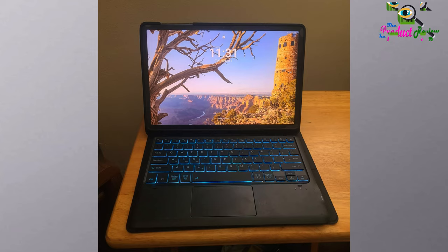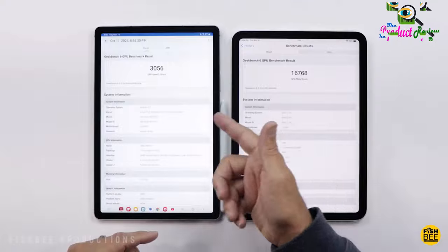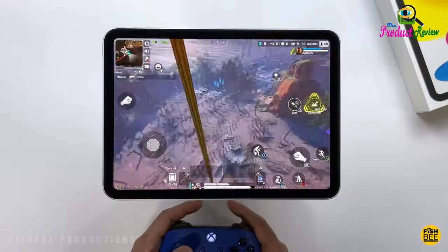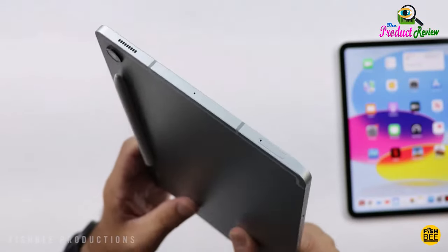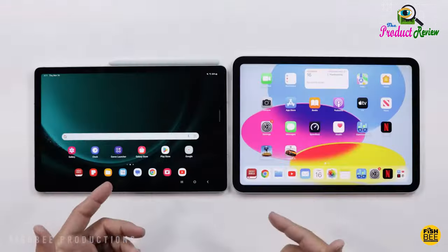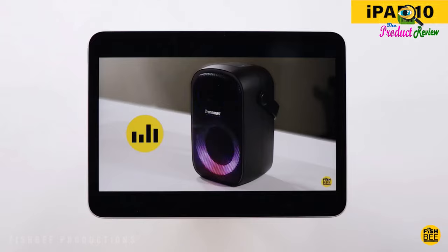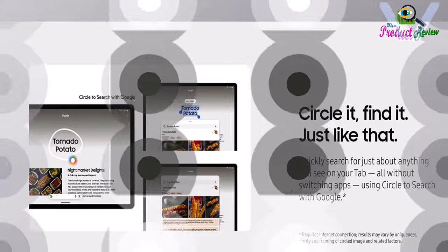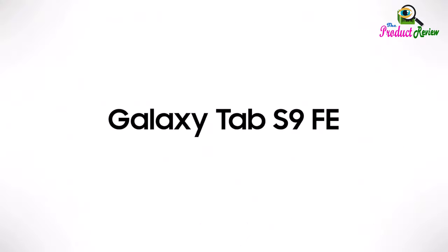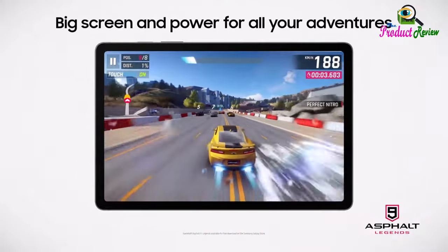Product description: meet Galaxy Tab S9 FE Wi-Fi, a powerful tablet that makes adventure more fun. Requires internet connection. Results may vary by uniqueness, clarity, and framing of circled image and related factors. This perfect intro to tablets boasts a powerful processor, long-lasting battery, and dynamic screen. You'll have plenty of room on your 10.9-inch screen — explore your creativity with the included S Pen or enjoy your entertainment. Tab S9 FE Wi-Fi has enhanced durability and is one of the only water and dust resistant tablets on the market.